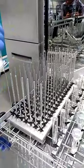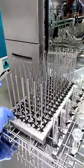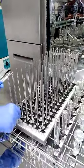I am putting the tubes one by one onto each nozzle. This nozzle can be adjusted up and down as per your convenience.